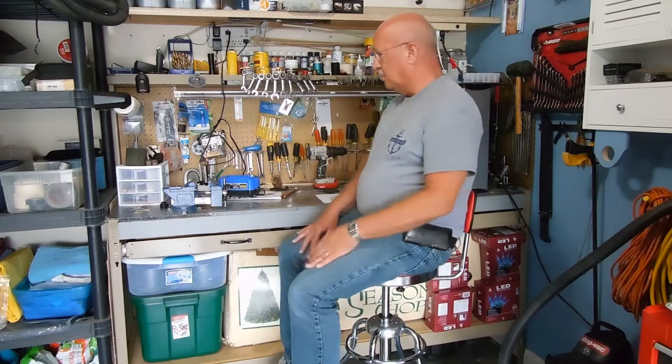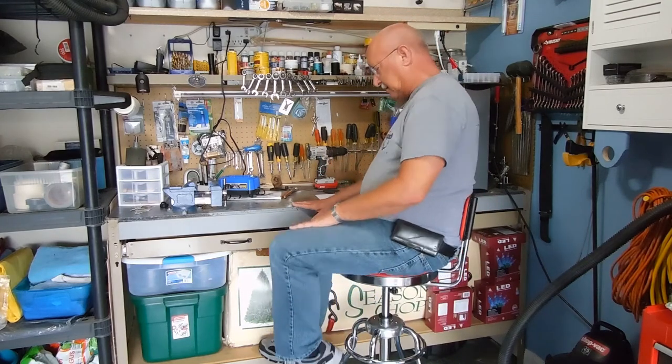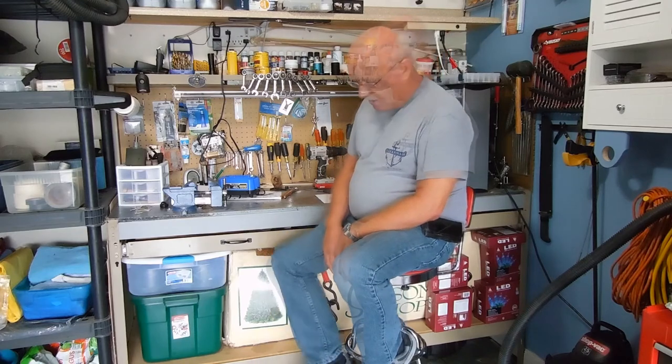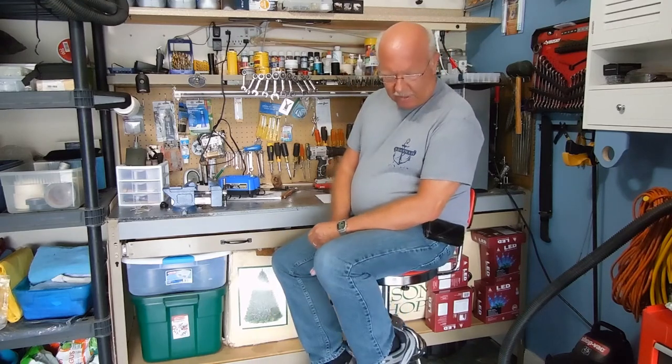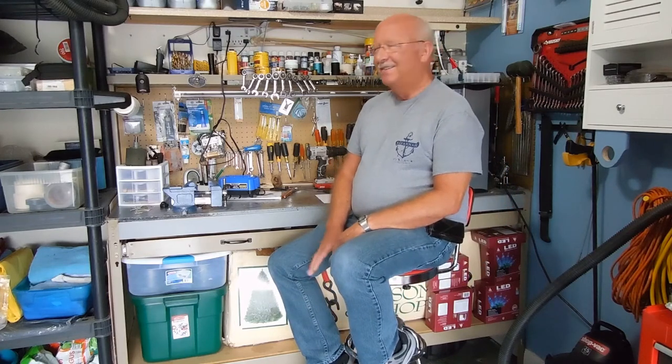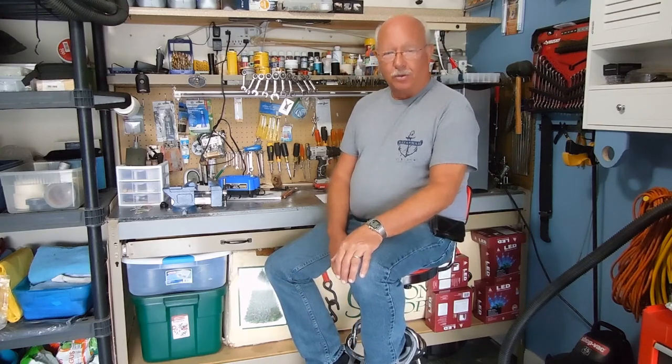It feels good, and at my weight it's a good test for it. The chair is rated for 250 pounds and I don't weigh quite that much, but as you can tell, I eat well. So anyway, that's it for this episode of Boiler Dan, where I know a little bit about everything and a whole lot about nothing. Keep watching.